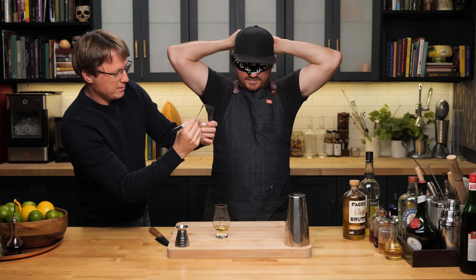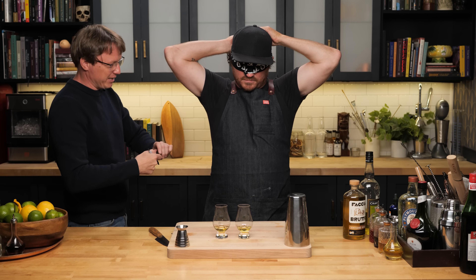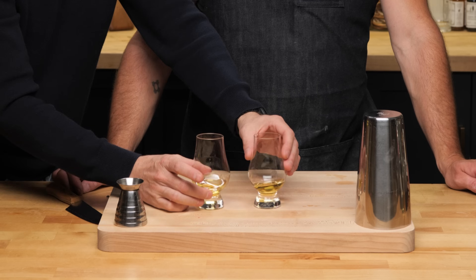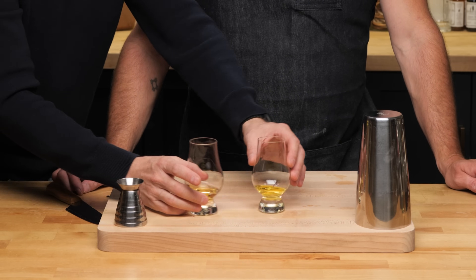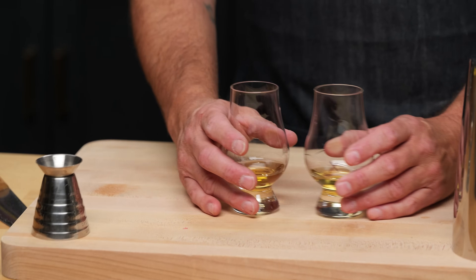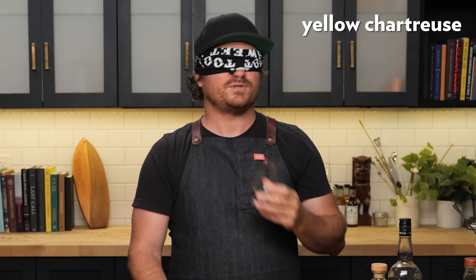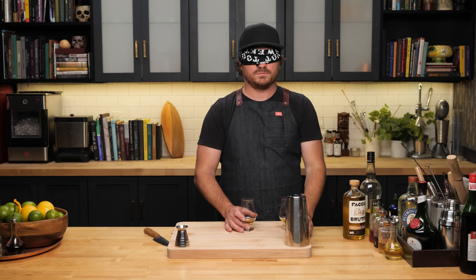I have no idea which is which. The one on my left — smelling it — I believe that's the chartreuse, the more light yellow one. The one on my right is the Giallo, the darker yellow one. Yellow chartreuse is distinctive enough. They were very similar on the nose. I can tell — this seems like the chartreuse. They really did a good job reverse-engineering the nose on this. It's pretty crazy.